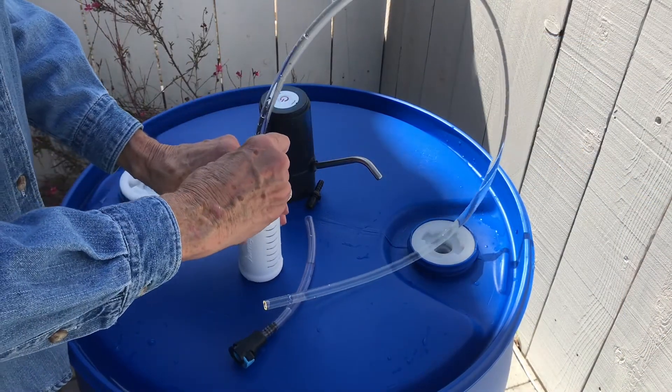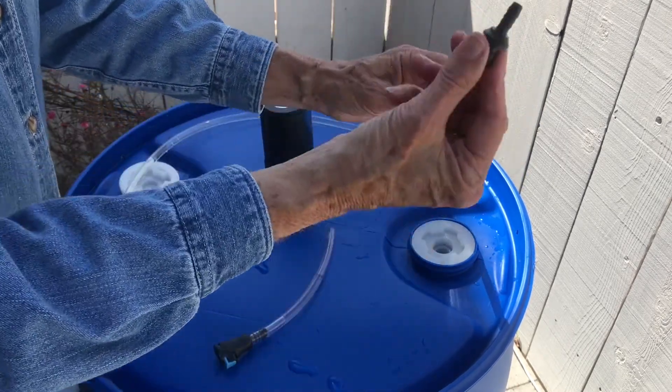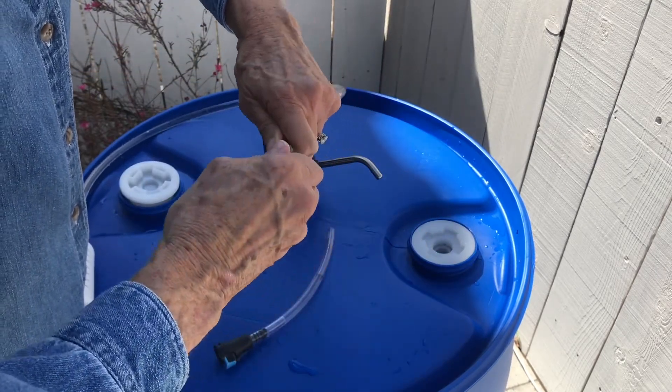First, simply connect the components. The tubing connects to the powerful Journey filter, and the quick-connect pieces allow you to easily attach the tubing to the power pump.